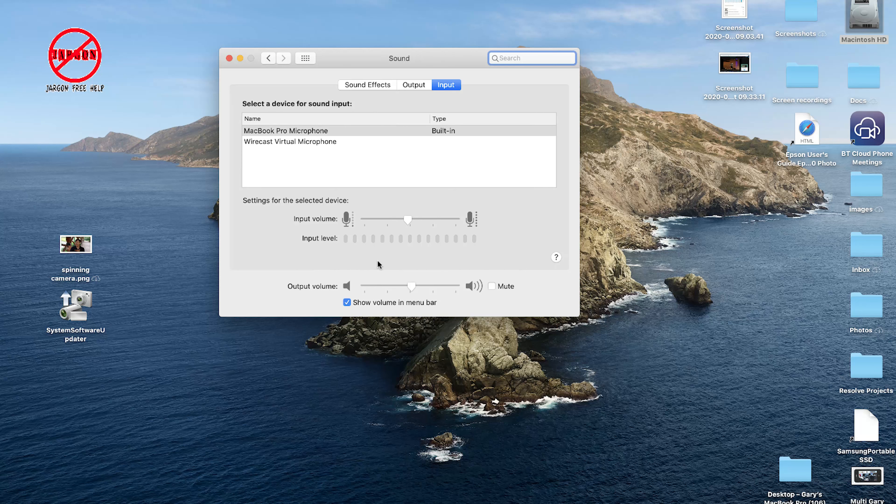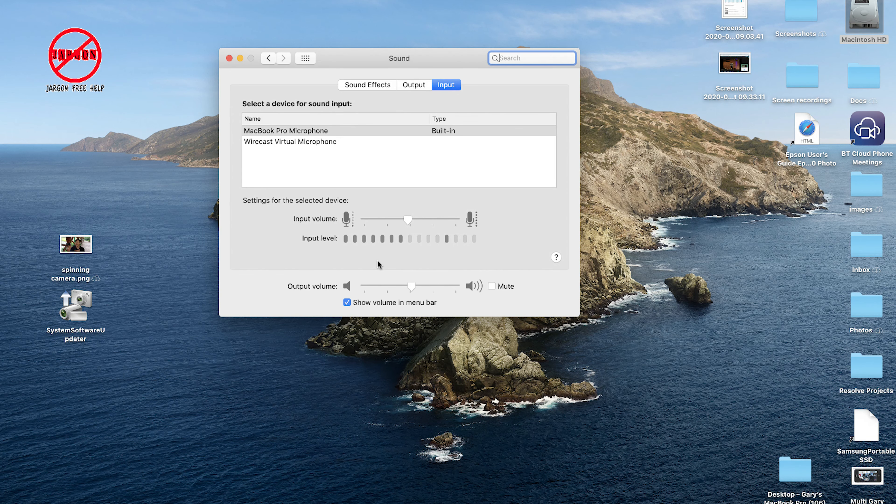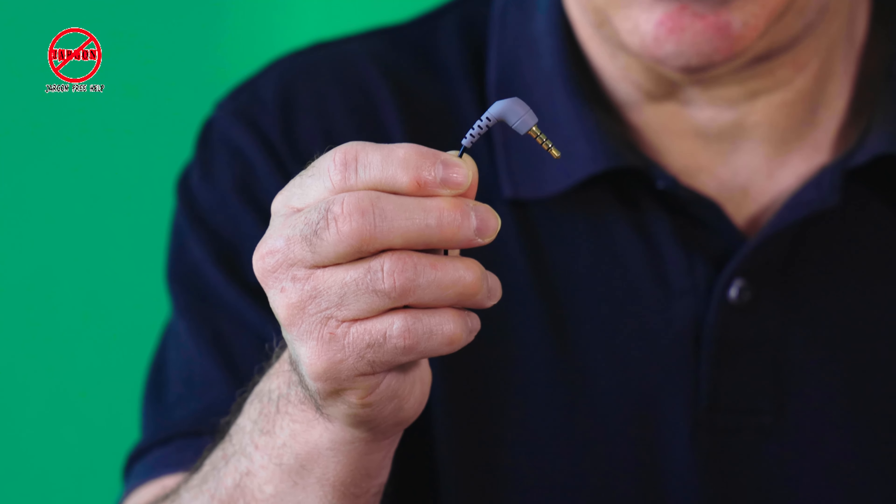I'm going to open up System Preferences, go to Sound, and plug this in directly — and nothing comes up. It's not connecting, so it's not being detected by the Mac.